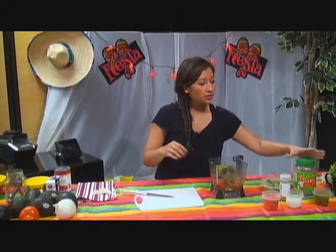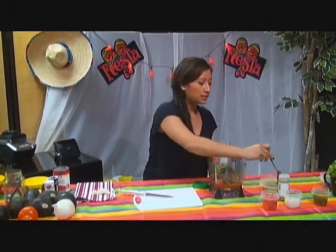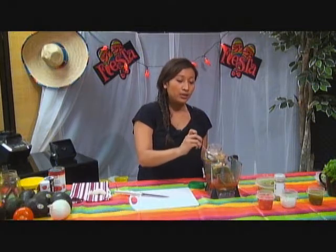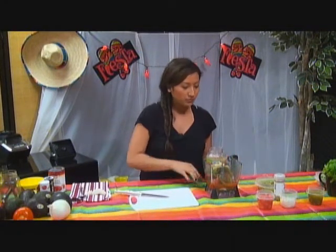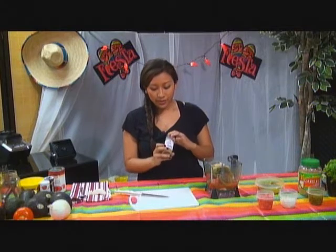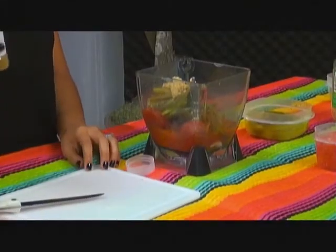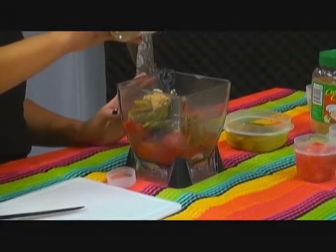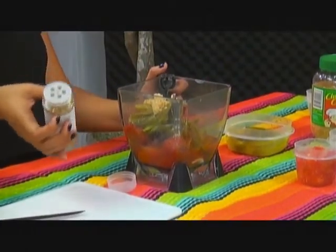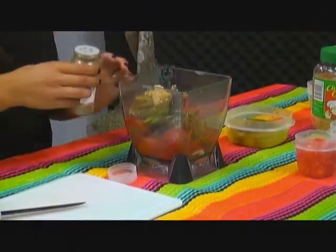Then you want to add some minced garlic — it gives it a lot of flavor. It's about a tablespoon of garlic. I know it sounds like a lot, but it'll add a lot of flavor. After that, you're going to add the cumin seed. I use ground cumin because it's really strong and you don't want to overpower the flavor, so just a dash. You want to be able to taste everything, so that should be enough.